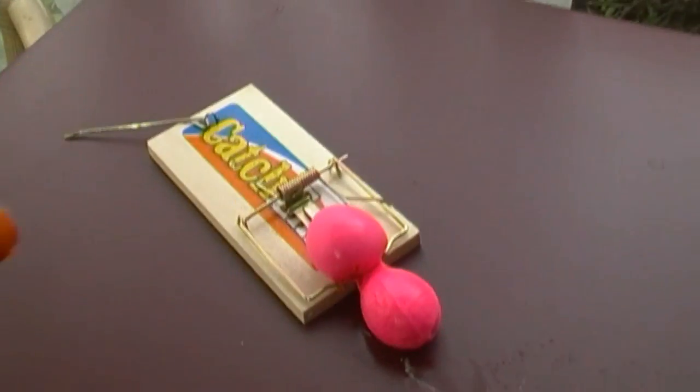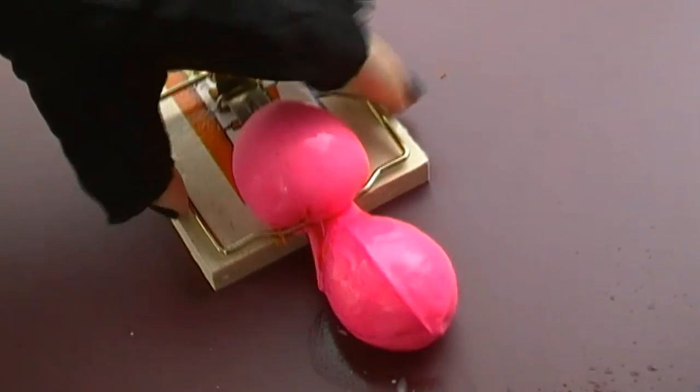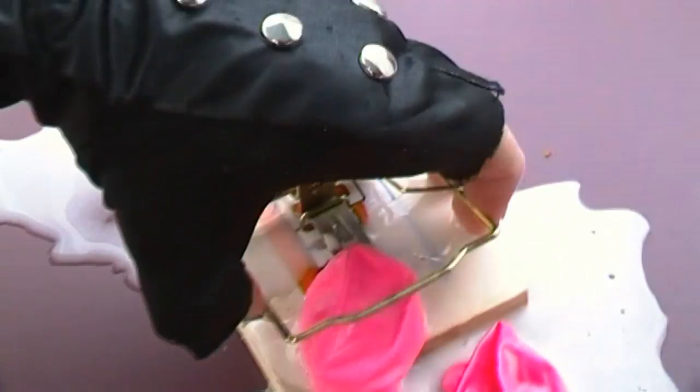Oh dear — holy tumole, look at that! Got some serious damage there. So the damage is probably when you get out of it — oh my god, look at that.